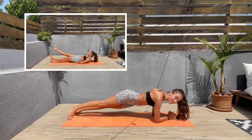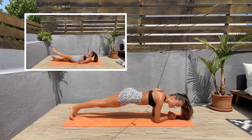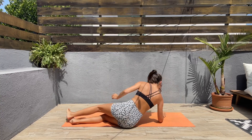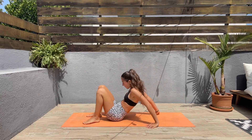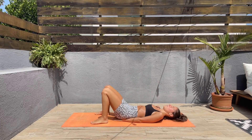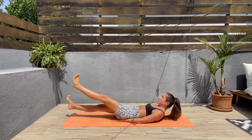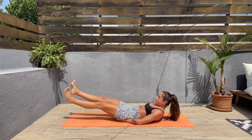Next we'll be doing flutter kicks. Let's turn around and come down on our backs. Bring the hand right underneath the glutes to support the lower back, legs straight, and move the legs up and down. Let's go, guys.